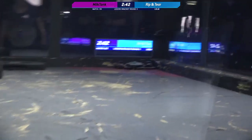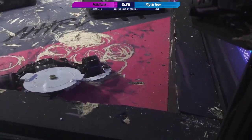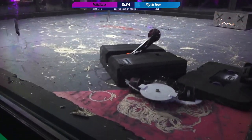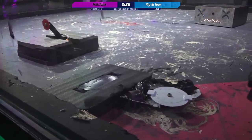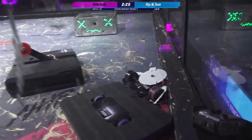Now that was a good pin — you could hold that for 10 seconds and rack up points. I feel like I might be giving live pointers to these builders. Is it true that you're holding a grudge against the bot you defeated? I love Milk Tank so much, Kyle. How dare you. I know you do — you're a big fan of Milk Tank. I love Rip and Tear so much too.